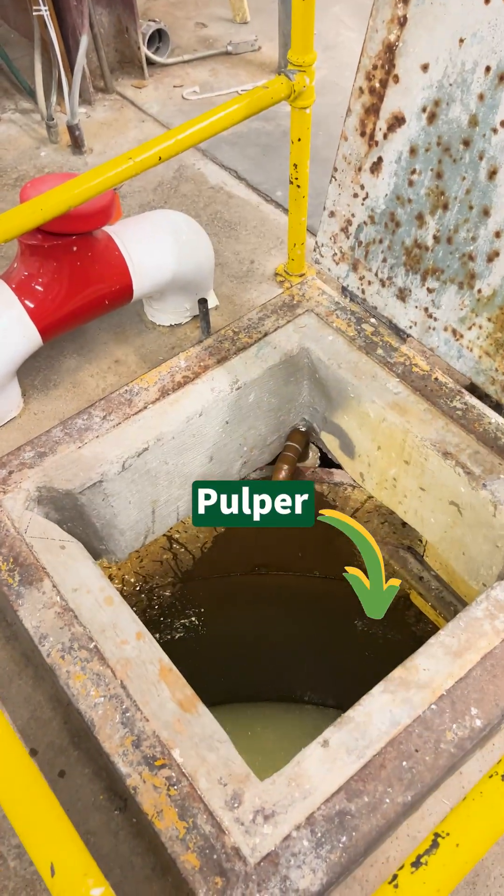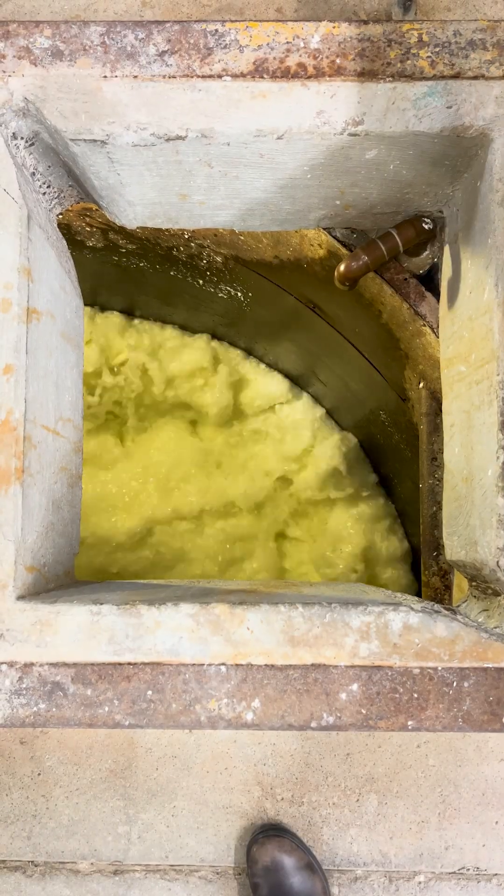After making careful measurements, we load it into a large pulper that adds water and breaks up the pulp before it's sent to the beater.